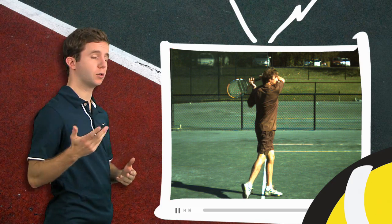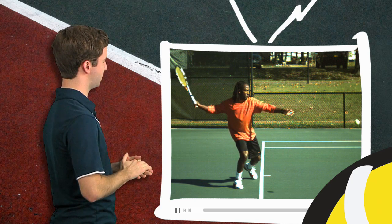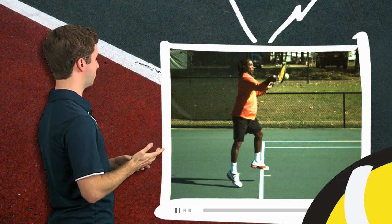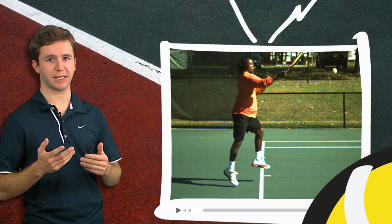For comparison's sake, let's look at a windshield wiper forehand. This is Oliver Ackley hitting a windshield wiper. Once he sets into his hitting arm position, he's going to swing up, make contact, and then if we freeze it into his follow-through, the wrist, forearm, and racket are all still in the same relationship.